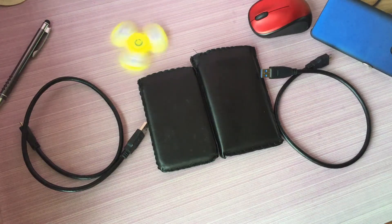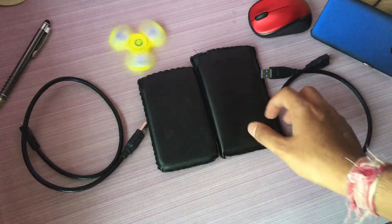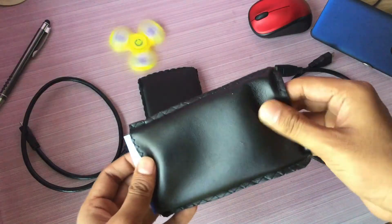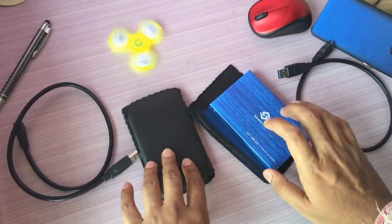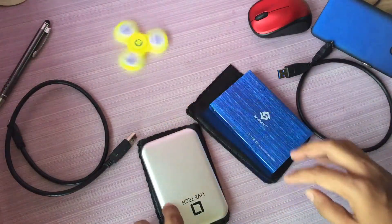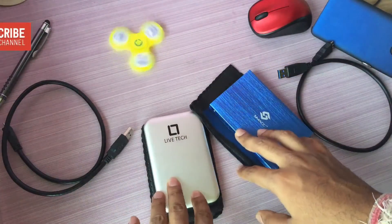Hello guys, welcome back to Indian Product Reviewer. I am your host NJ. In this video we are going to compare two hard disk enclosures — the first one is the Smack, also branded as Terabyte Gold and a few other brands, and the other one is the Lifetech. Both are generic and made in China.